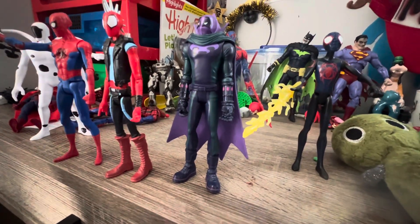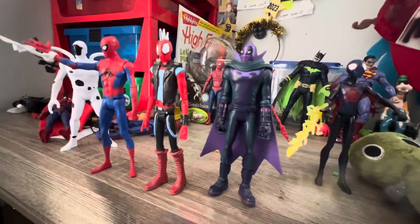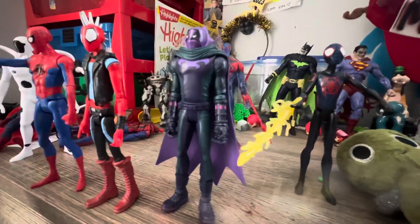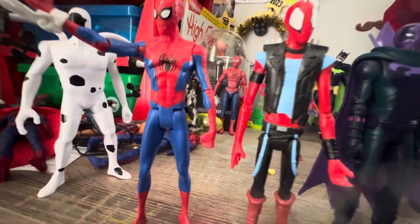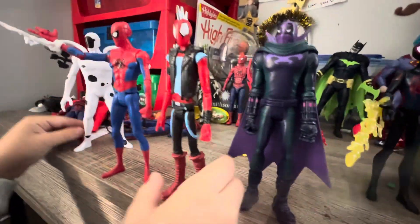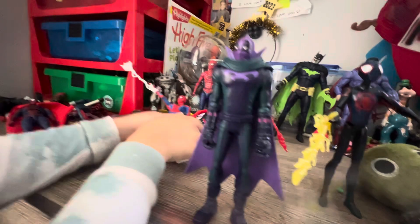Today we are revealing the kids' version of the Spider-Verse toys. So let's move these guys back so you can actually see.